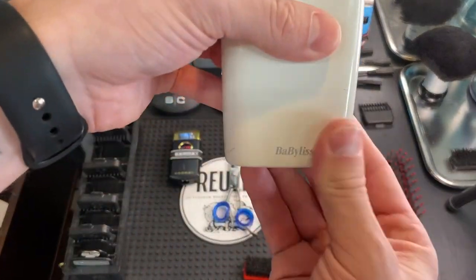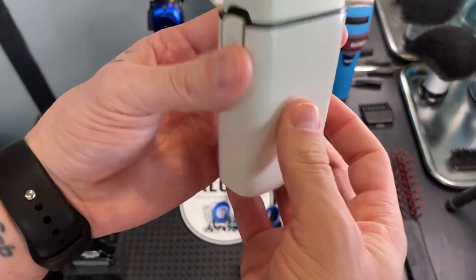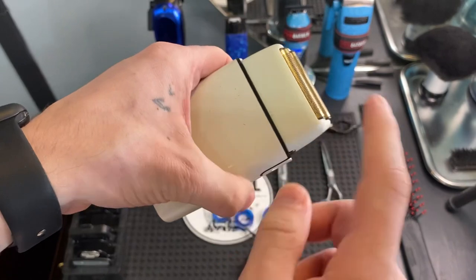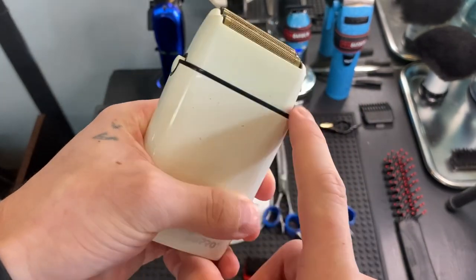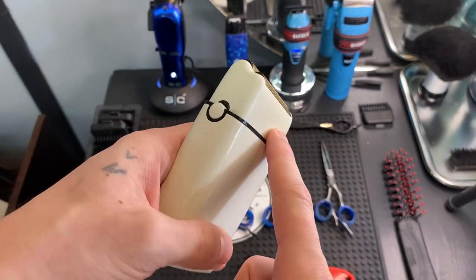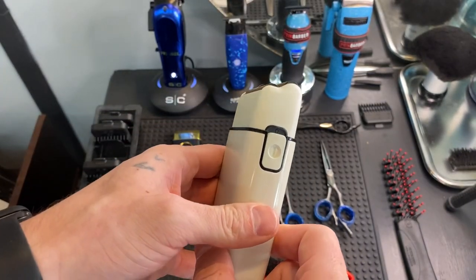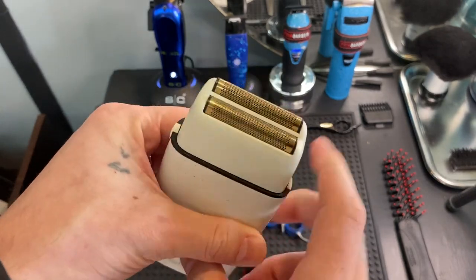We got the Babyliss foil shaver, all white. I need to replace these but I cannot find the white cover — they all have different colors — so I might have to Frankenstein it up a little bit.